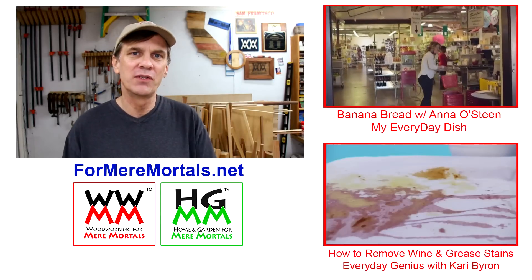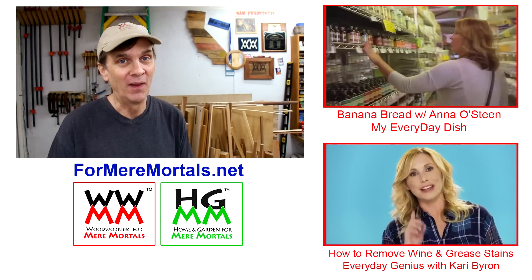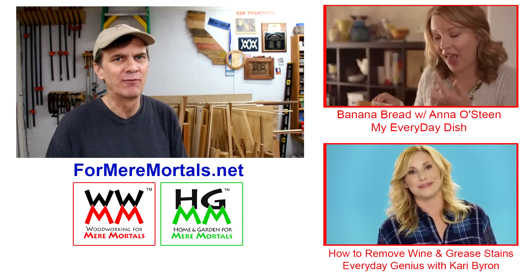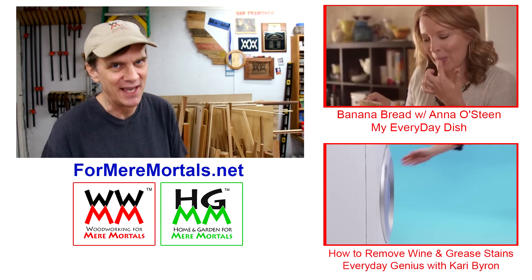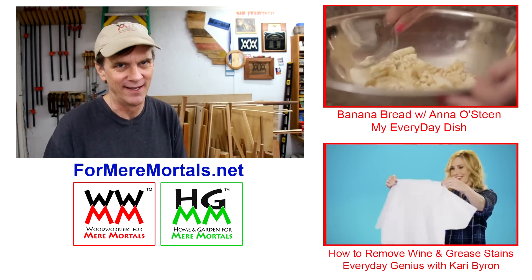I hope you've enjoyed these past four mini videos, and I especially want to thank American Express for including me in this At Your Service program. It's been a lot of fun and quite the challenge. I hope you'll take a moment to check out Anna Osteen's banana bread video and try out her recipe. And if you do have a holiday party, you may be spending some time afterward cleaning up food stains — be sure to check out Kerry Byron's Everyday Genius solution on removing wine stains.